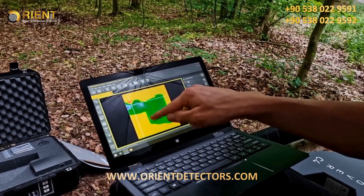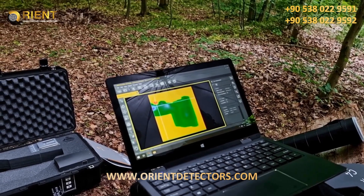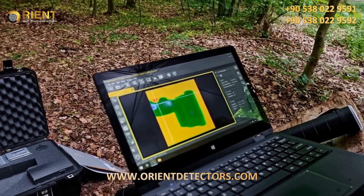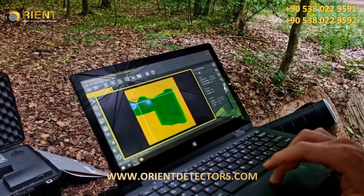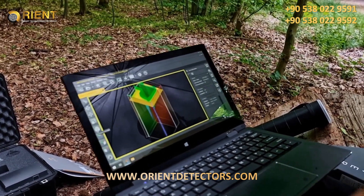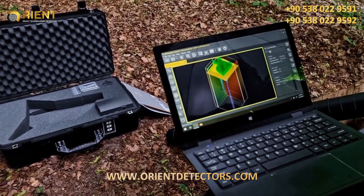Here you see a cavity with an entrance in green color. Additionally, we see some sort of an iron object with a depth of more than 6 meters. You can also have a look in the 3D view where you can see exactly the depth and the location of the object.